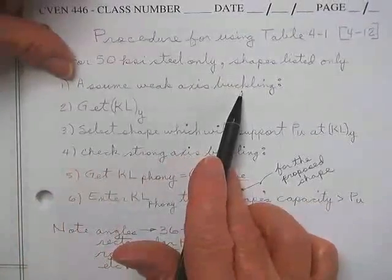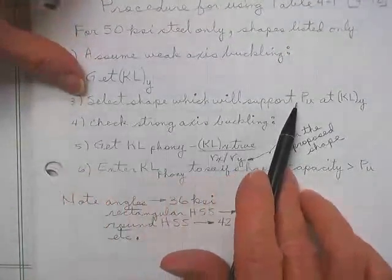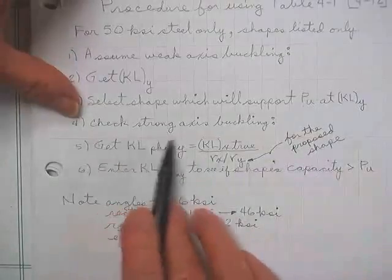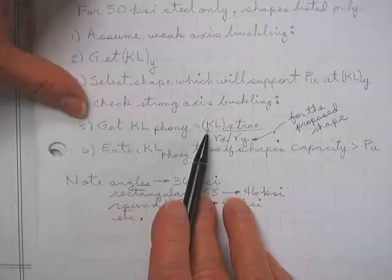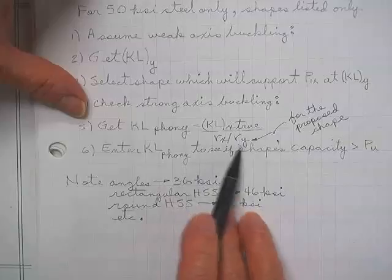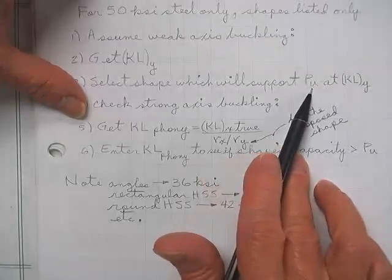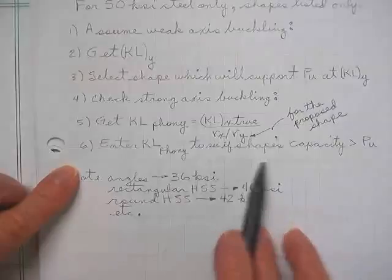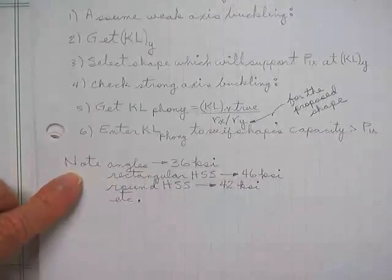First, you assume it will buckle about the weak axis. You get the effective weak axis length, then select a shape which will support the loads you need at that weak axis effective length. Then you check the strong axis buckling by getting a KL phony — you get that by taking the effective x-axis length, the true effective x-axis length, divided by rx over ry for whatever you think might work. Then you enter that KL phony to see the shape's capacity and make sure it is greater than the ultimate request. If it is, that shape will work.